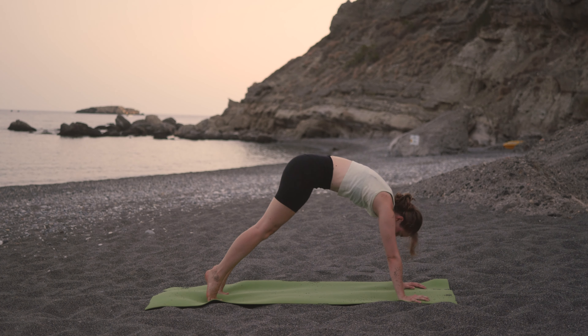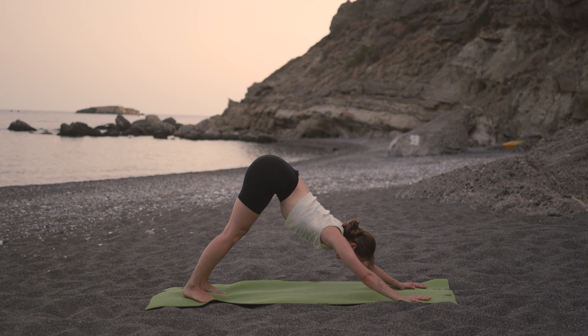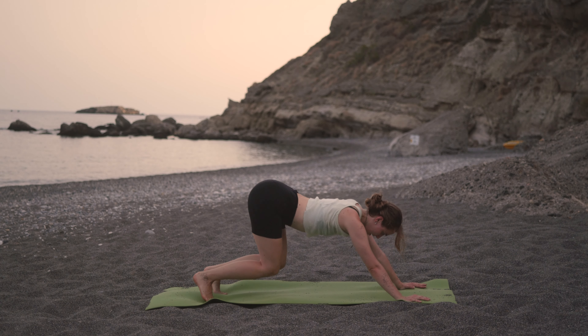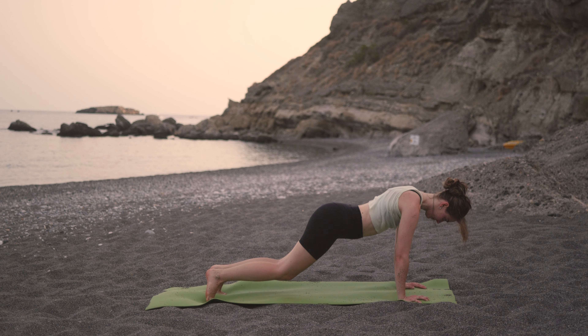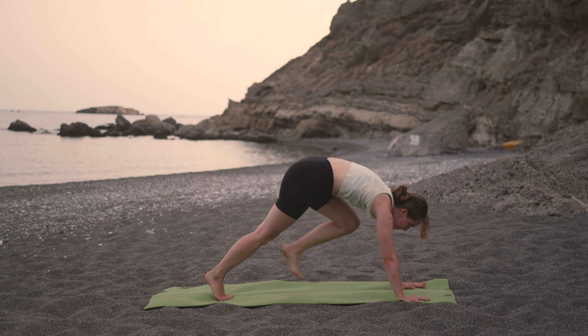Inhale, lift all the way up to mountain pose. Exhale, dive all the way back down. Inhale, halfway lift. Exhale, step both legs back, lower through chaturanga. Inhale to upward dog. Exhale, downward dog.